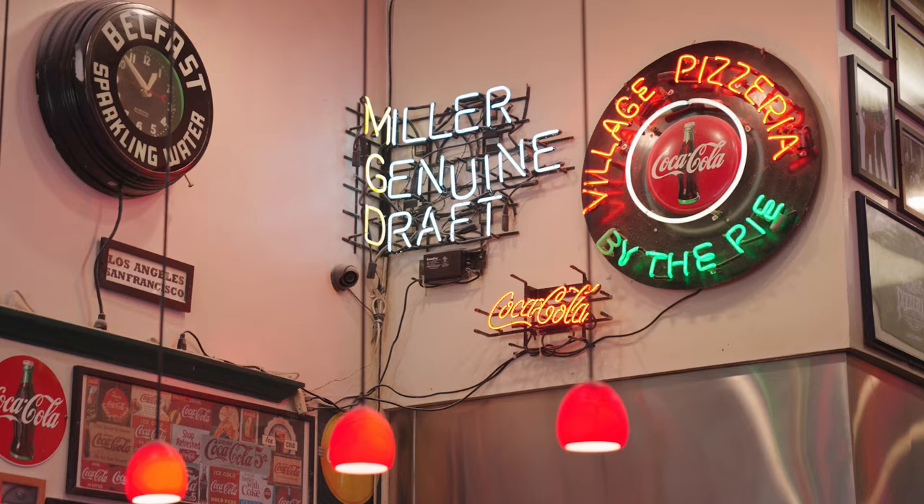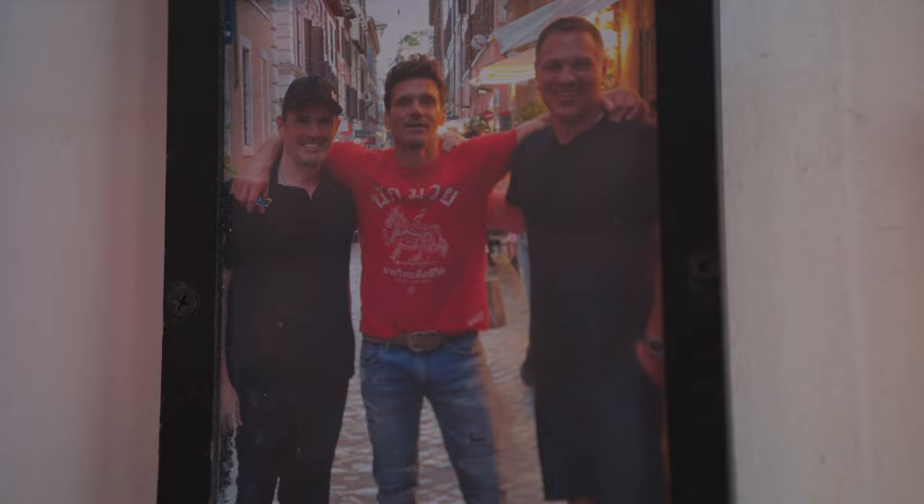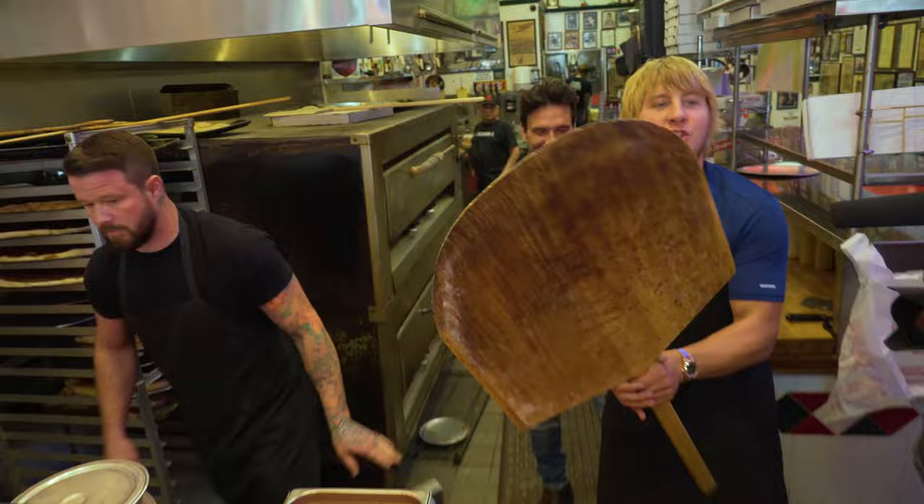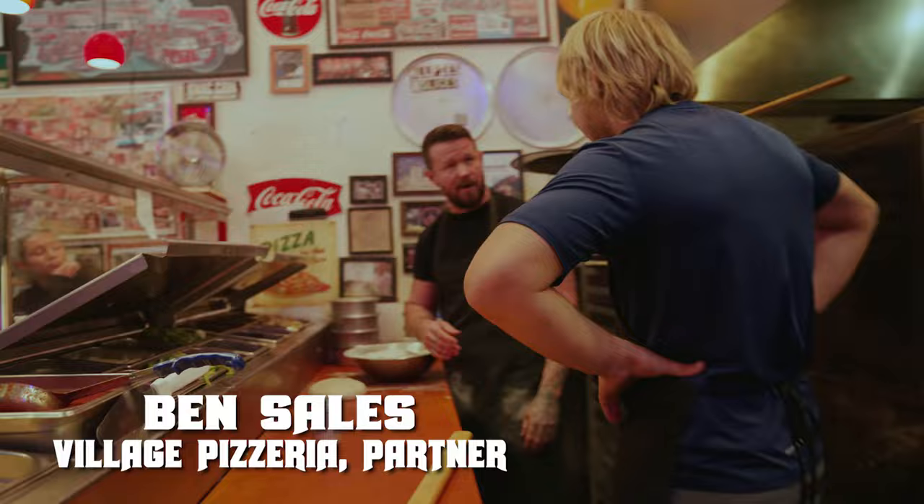This joint's been around for like 30 years and the guy we bought it from, who's the original owner, had it that whole time. Have you ever made a pizza before? Never. This is going to be fun. So, start with the dough bowl.